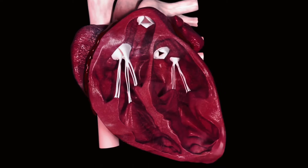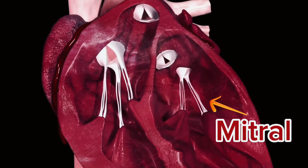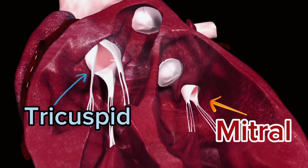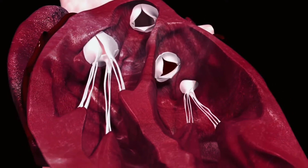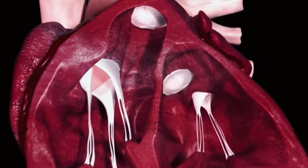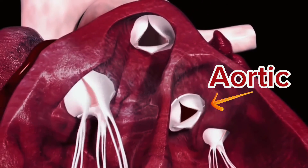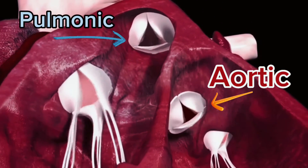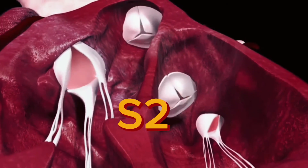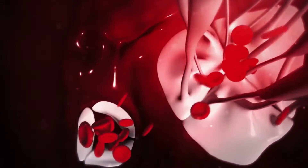When you have S1, there is closure of the mitral valve and closure of the tricuspid valve. Now they happen so closely together that they sound like one sound — S1, that lub. For S2, you actually have closure of the aortic valve and then the pulmonic valve. Again, they happen so closely together that it sounds just like one sound, the S2 or dub. So you get that closure — mitral, tricuspid: lub.